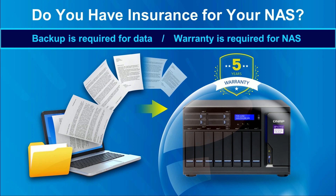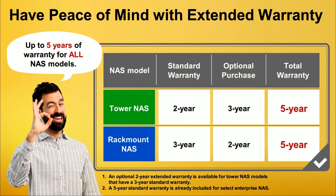As backup is required for data, the warranty is required for your NAS, and the extended warranty offers many benefits for the user. To have peace of mind, QNAP provides the extended warranty service for both tower NAS and rackmount NAS. A 2-year tower NAS with a standard warranty can be extended for another 3 years, and a 3-year rackmount NAS with a standard warranty can be extended for another 3 years, providing a total warranty of 5 years for each NAS.